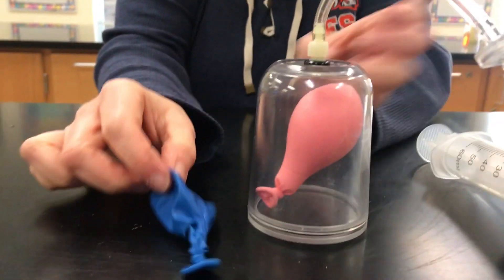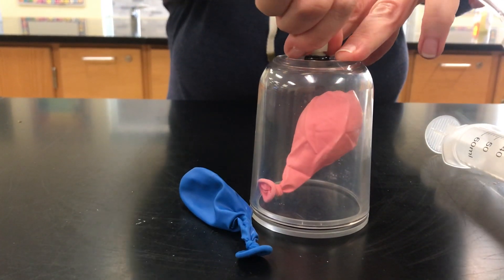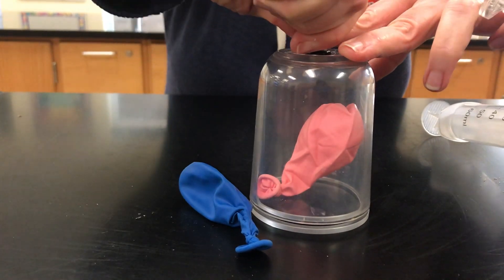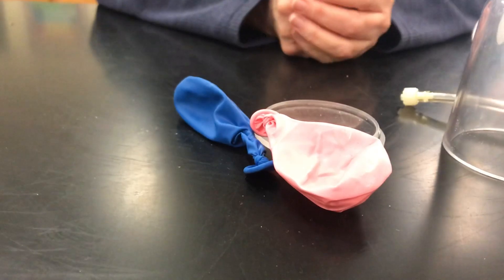So let's take a look and compare. Now let's open up the vacuum and let's see what happens to the balloon. And there you have it, experiment number two.